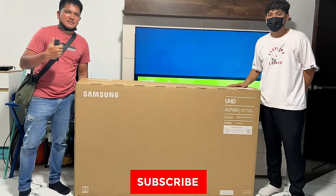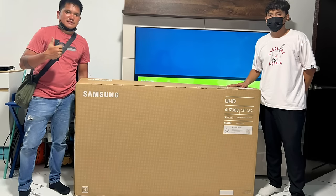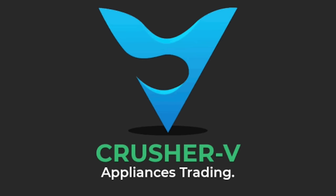Thanks for watching guys! Please don't forget to like and subscribe to our channel. God bless all of you. I'll see you next time.